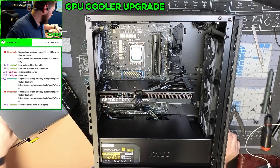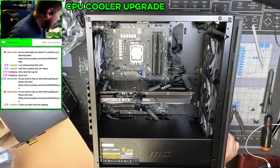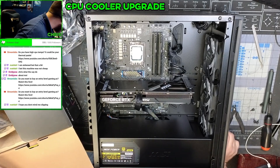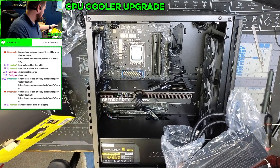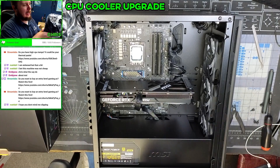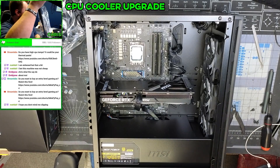The Corsair cooler we're putting in here is one I normally use — it's an H100i. Actually, I forgot he only got the 240 millimeter, not the 360.